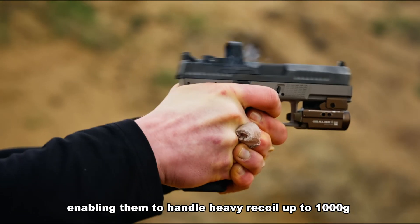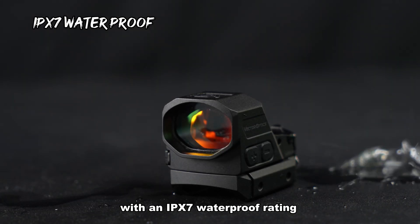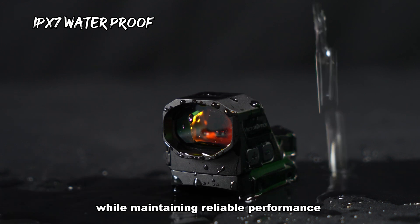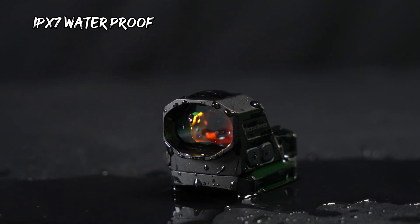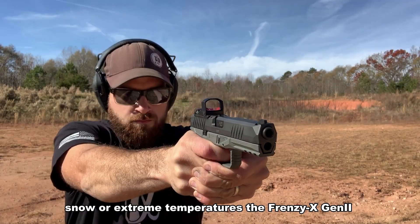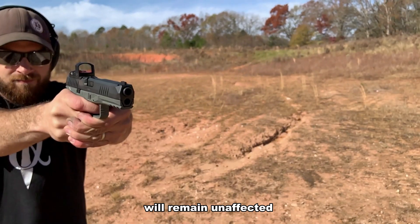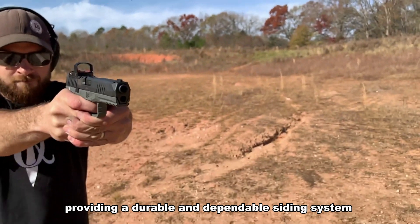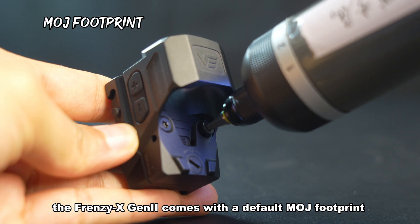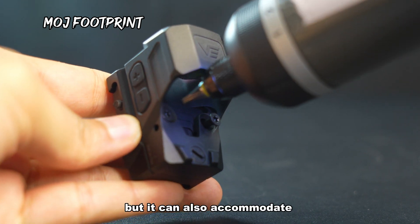They are constructed using high-quality aluminum alloy 7075-T6 materials, enabling them to handle heavy recoil up to 1000G. With an IPX7 waterproof rating, they can endure harsh conditions while maintaining reliable performance, whether you are shooting in rain, snow, or extreme temperatures.